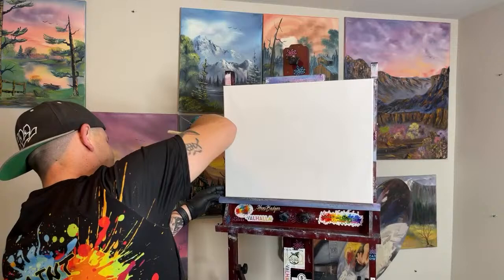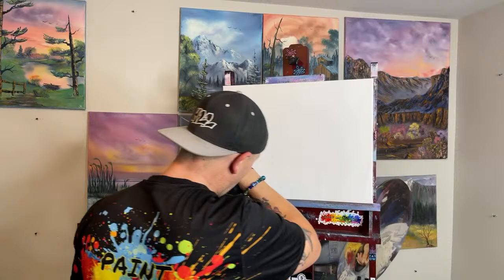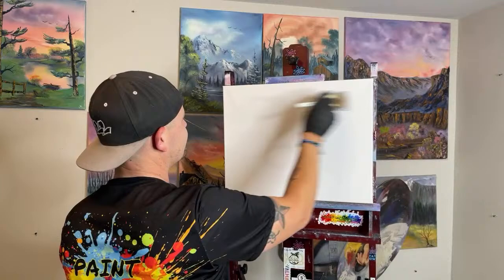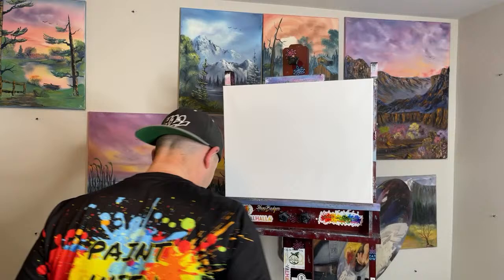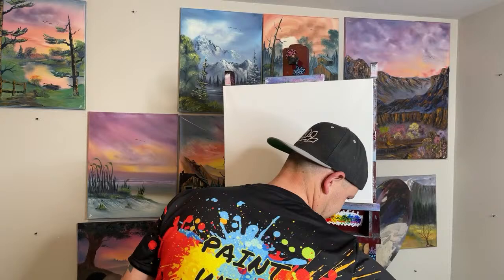I would rather catch it with my lips than have it hit my Paint With Josh shirt — nobody wants to see that. Once the paint goes on it's ruined. That's why I haven't washed that shirt. Let's wash the brush.